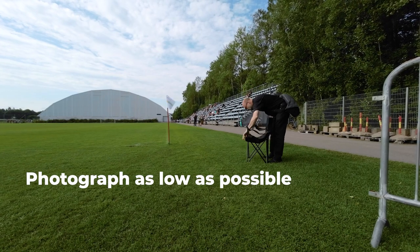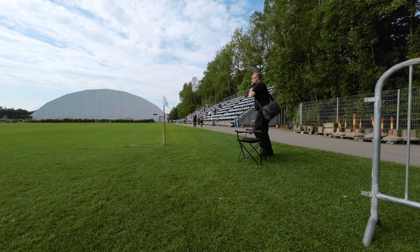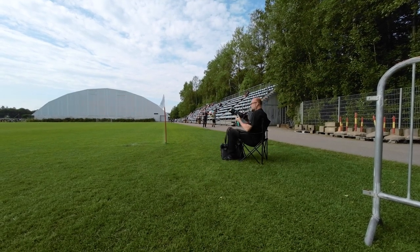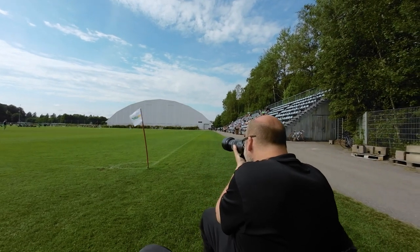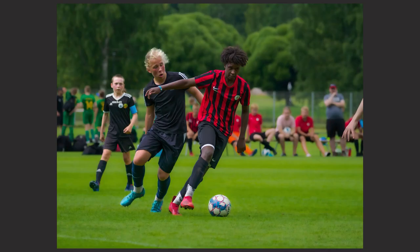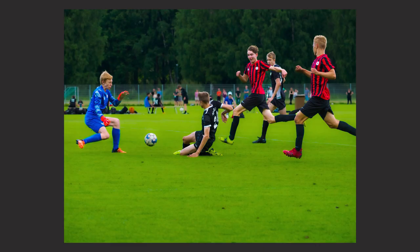Shoot as low as possible — I was sitting down with a little stool so I could be on the same level as the players, or even slightly lower. The images look a lot better that way. You can also get some distance in the background, so it's not just grass but also spectators and other elements. Unfortunately on this pitch there weren't too many spectators around the field, but it still worked quite well.